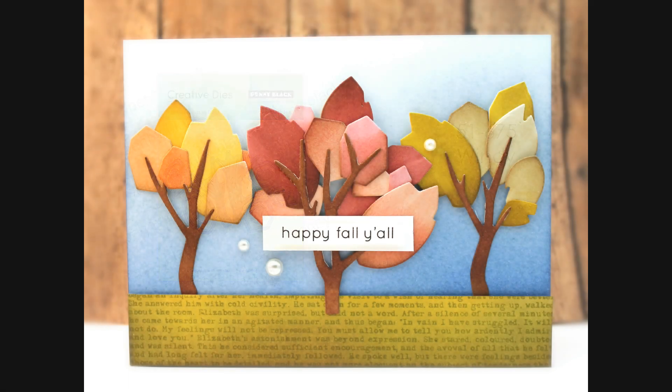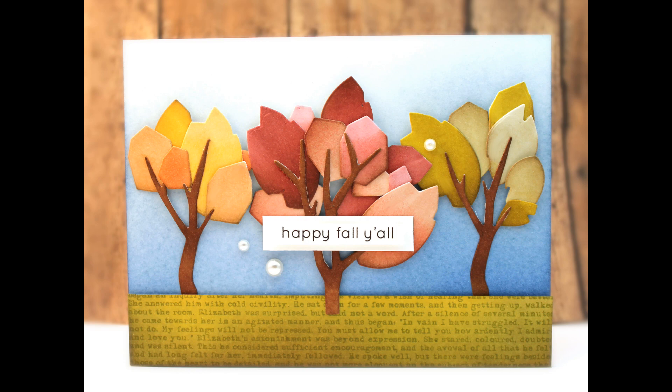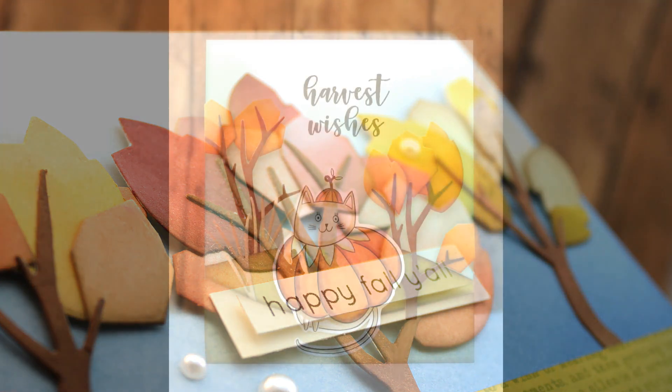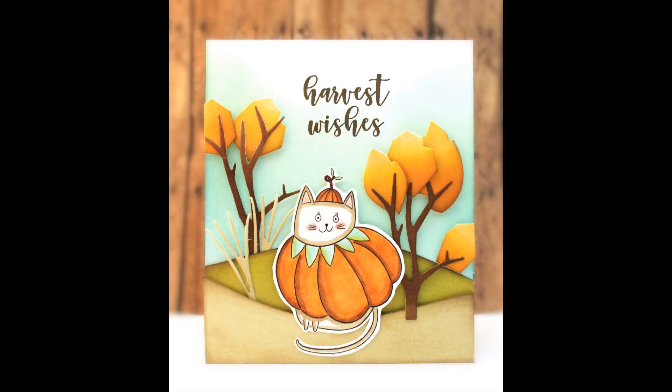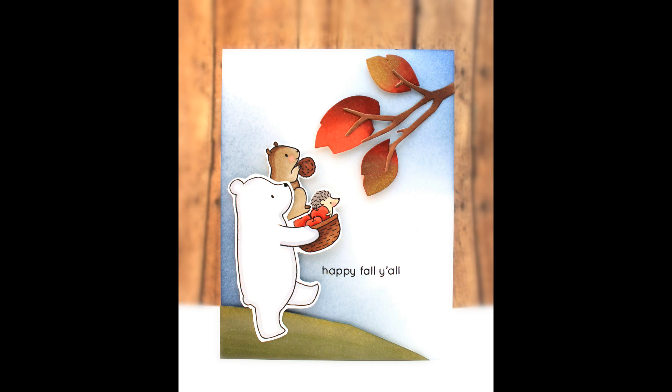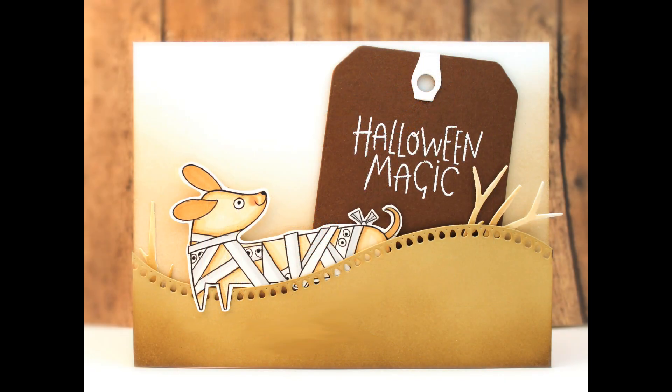The next standalone die is called Windy. This is a really unique die that cuts two different trunks and then several different geometric leaves and sort of the top parts of the trees. There's no wrong way — you can layer up those different geometric pieces and create gorgeous dimension with really unique looking fall leaves. You can use any fall colors you love, and it's also great any time of year — the trunks with bare branches for wintertime, green leaves or even pinks with flowers for springtime. You can add them to scenes or make them the focal point, and the trunk pieces work great as sticks or branches for Halloween card designs.